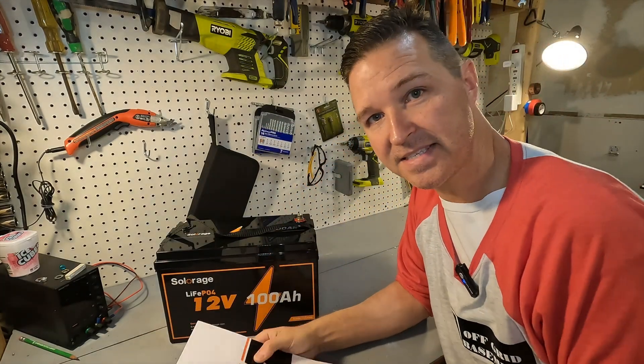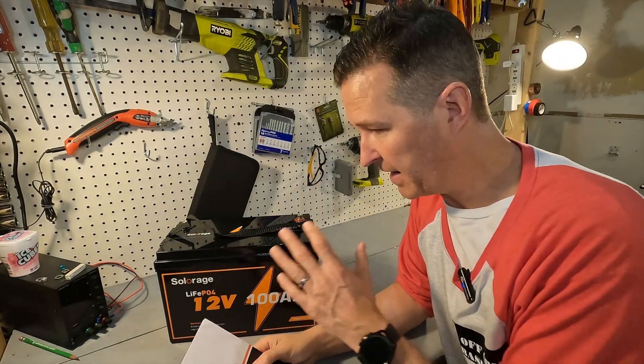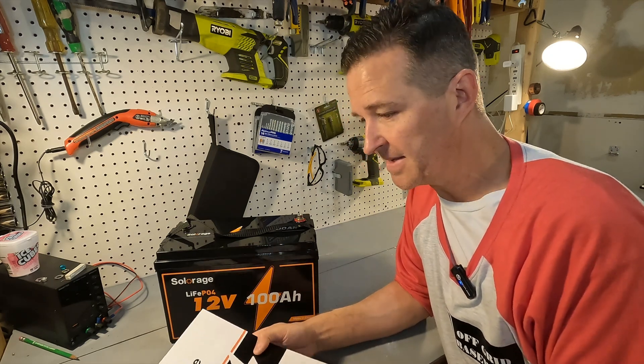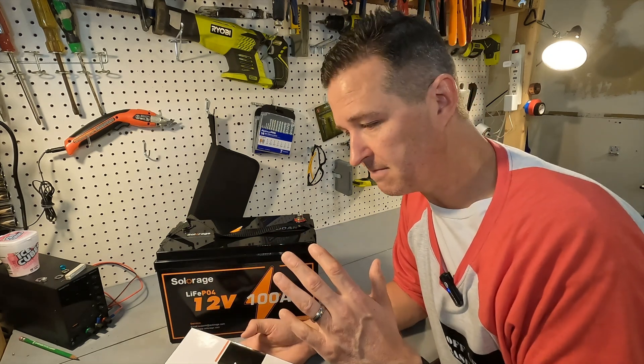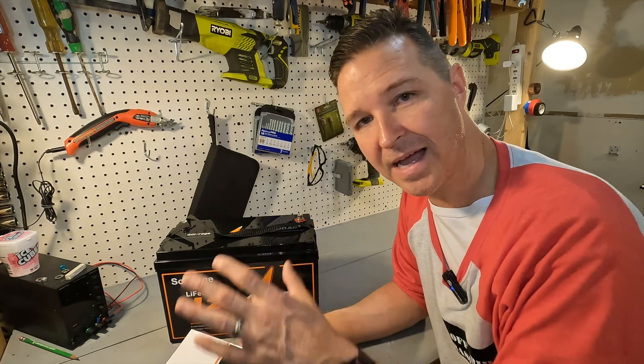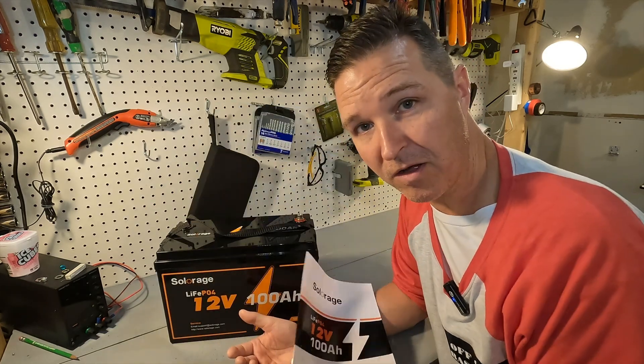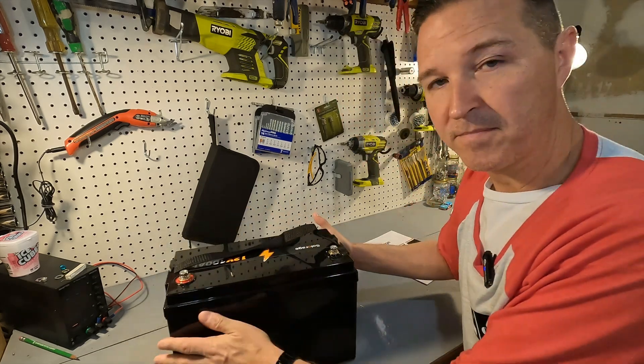I really like that because it was confusing for me when I first got my first lithium iron phosphate battery — guessing what the float, boost, and equalize settings should be. This manual tells you all of that, so that's great.